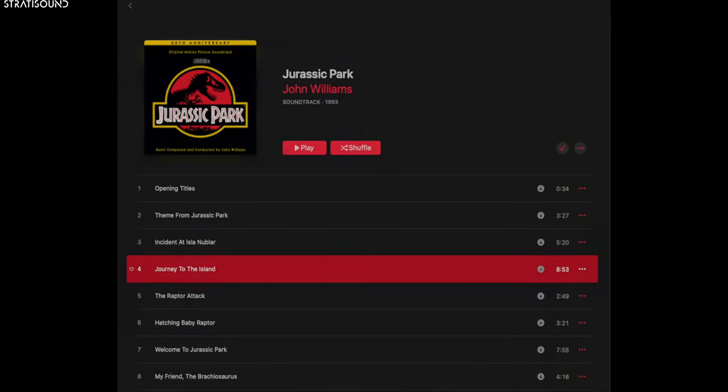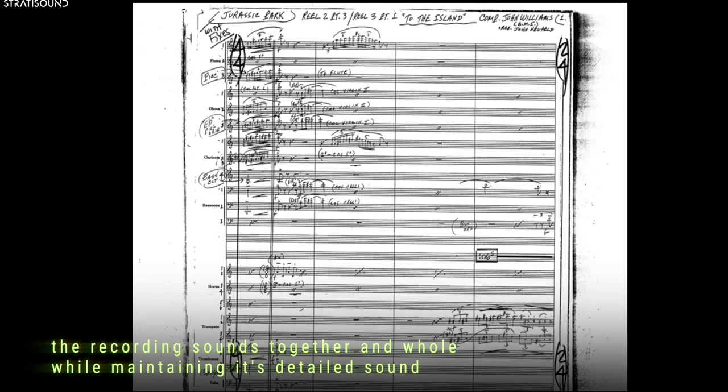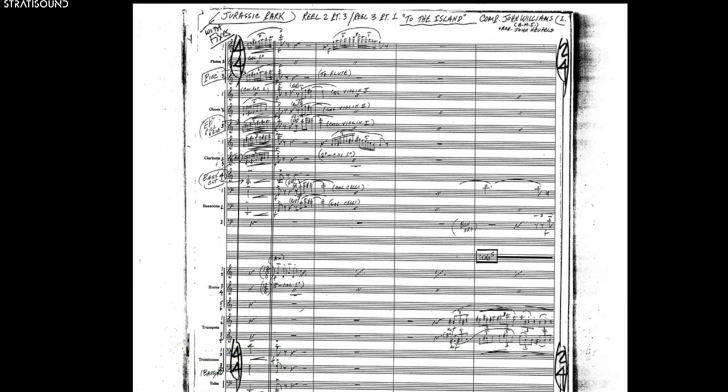Let's listen to the opening of the 'Journey to the Island' track from the original soundtrack. Listen carefully how each element is simultaneously clear and legible, yet not particularly individual enough sounding that it draws attention to itself in an unfavorable way. Achieving not only individual clarity but overall unity is the tell-tale sign of an enlightened orchestral recording. It is also remarkably hard to achieve, especially in a pick-up group such as this orchestra.